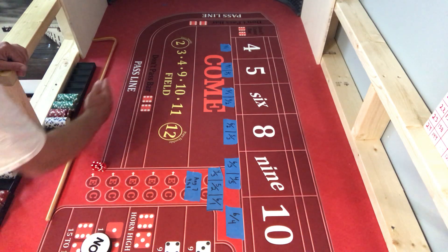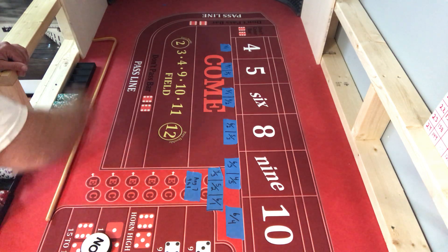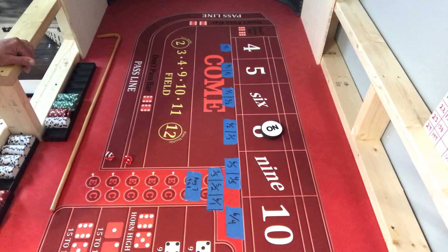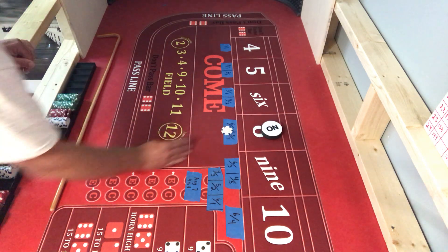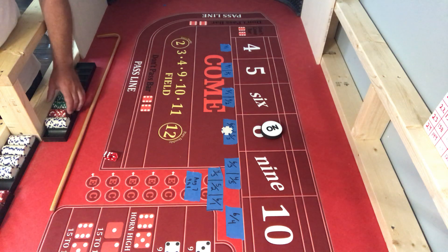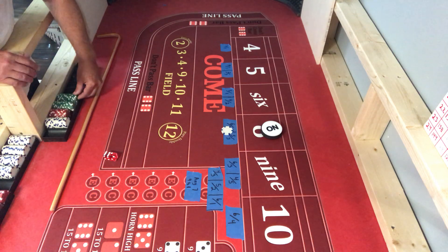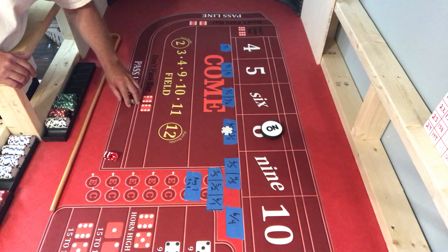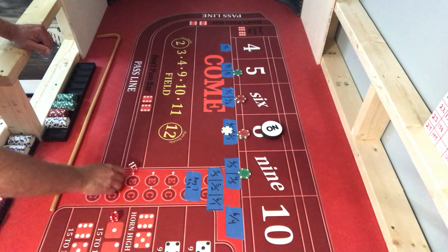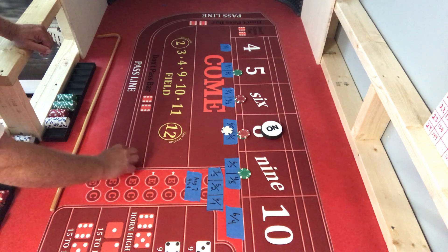I'm going to do sevens on the come out and not worry about the pass line today. I've got a $1,100 bankroll - that's ten shooters at $110 inside. I've got $1,000 here, $80 here, $20 here. I'm going to go $110 inside. Check out how quick I can set the dice: find my six, look for my one, put them together - I'm set, that quick.